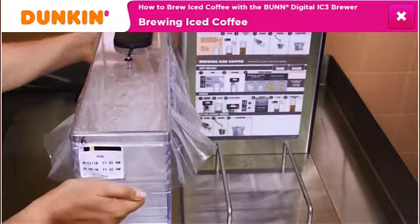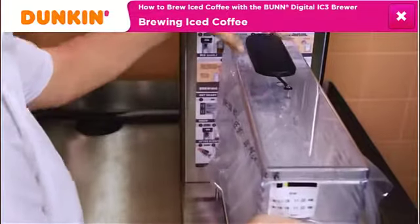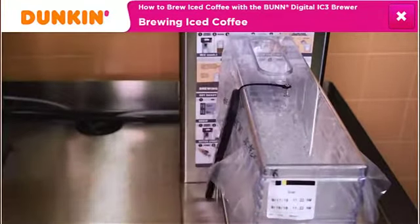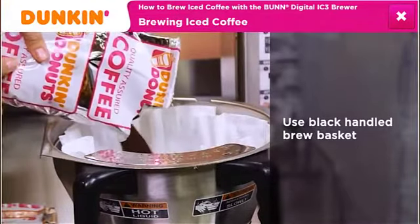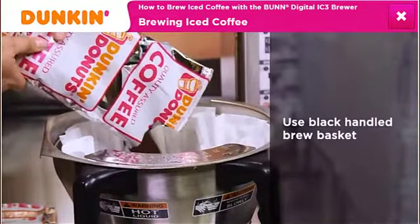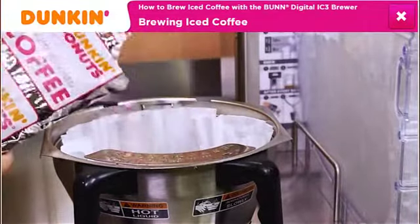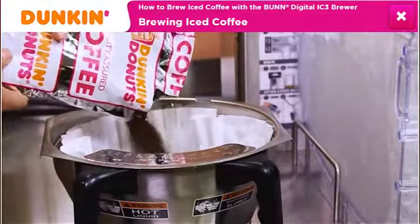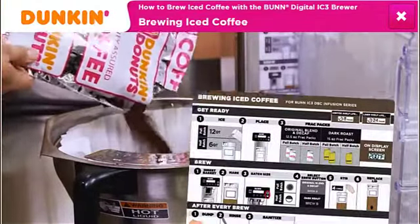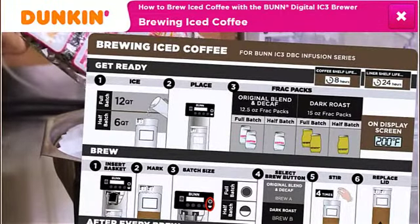Next, add the lid and place the shuttle on the brewer under the spray head. Place a single filter in the black-handled brew basket and pour in the appropriate amount of coffee. This example shows you how to brew a full batch of original blend using two 12.5-ounce frac packs. Refer to the job aid for decaf, dark roast, and half-batch preparations.